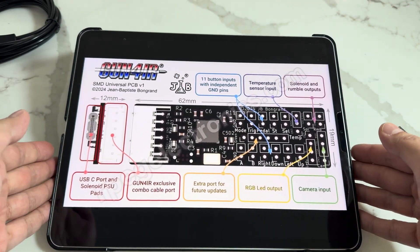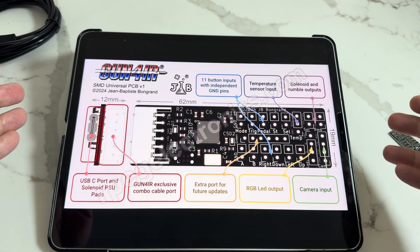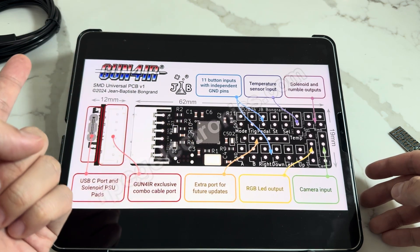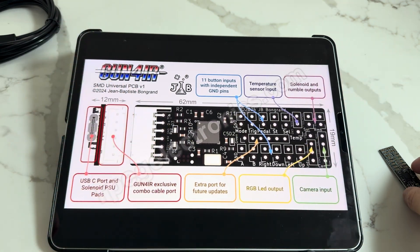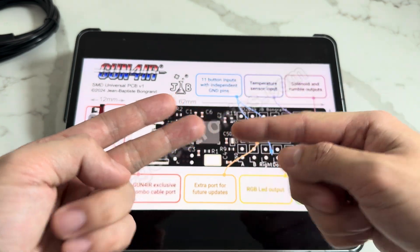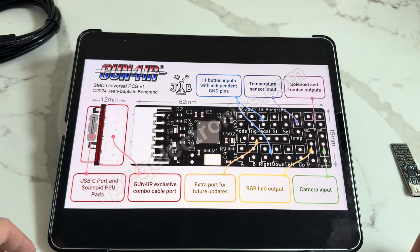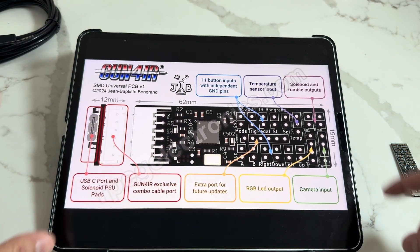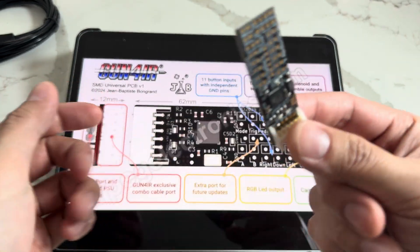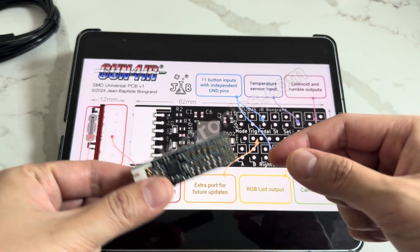It uses the same GUI that we've been using before — you purchase that from gunfire.com directly. We also pre-flash it for you as player one. If you buy two PCBs, we're smart enough to know you're probably making two players, so we'll do one as player one and one as player two. You can change it to whatever player you want by clicking Tools and Flash, just like before. That is the universal full-size PCB — if you're doing something with more than three buttons or you want RGB LED, you need this one.